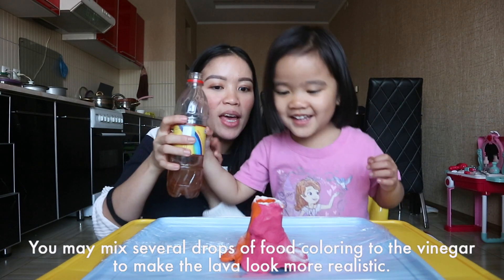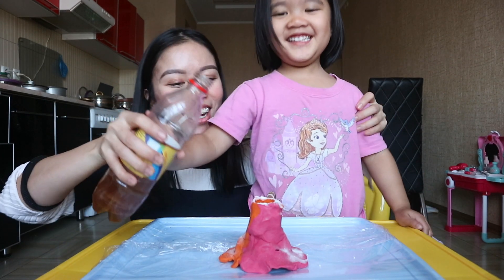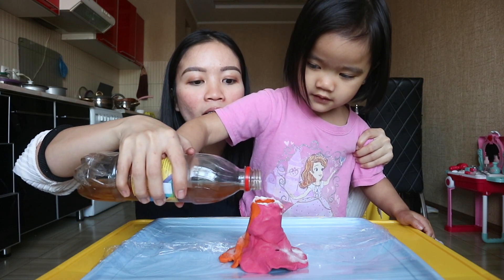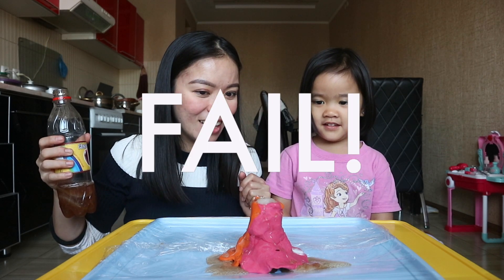Okay Alice, we're gonna pour it together. This is vinegar, okay? Are you excited? Yes! Okay, let's go — one, two, three, go! It's the volcano — erupting! Erupting!